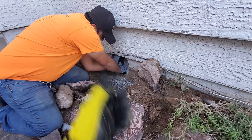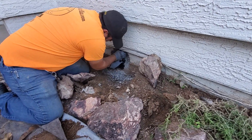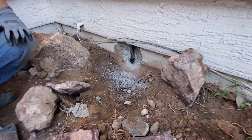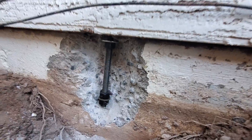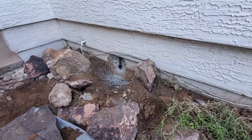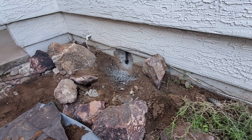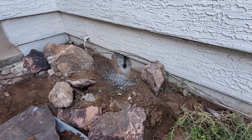Once this gets installed, the engineer will come out, look it over, and approve it. Then we can patch back. For more information about these new anchor bolts, call James at 602-418-2970 or visit concreterepairman.com. Be sure to watch our videos on the Concrete Repairman LLC YouTube channel. Thank you for watching and have a great day.